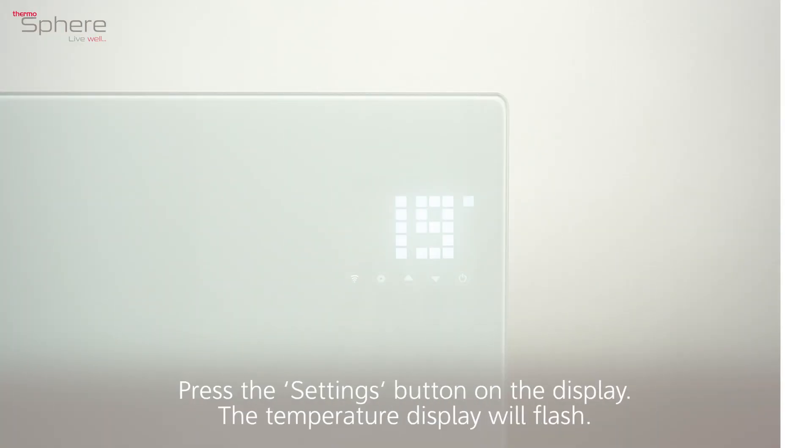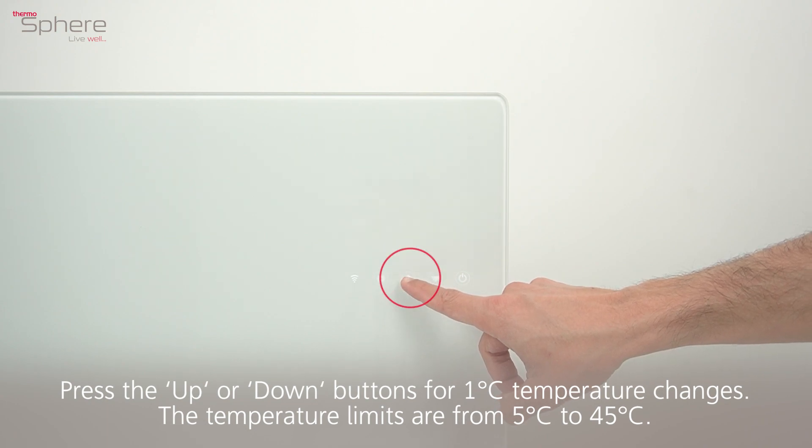Setting the temperature. Press the settings button on the display. The temperature display will flash. Press the up or down buttons for 1 degree temperature changes.